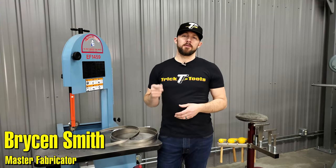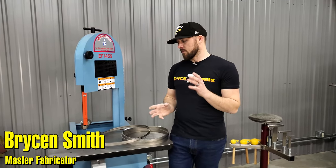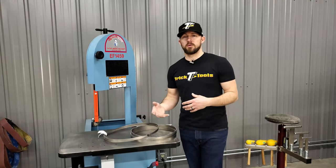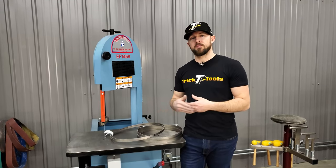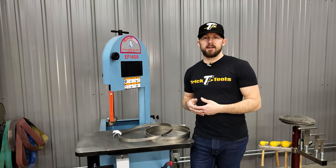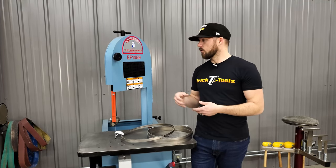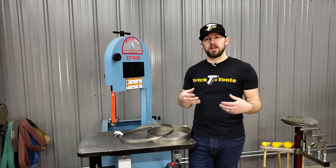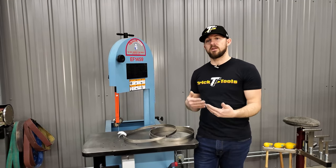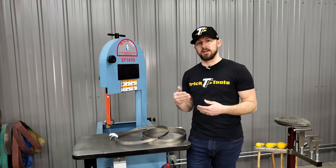Hey guys, welcome back to another Trick Tip Tuesday. Today I'm going to talk about blade selection for your band saw. Maybe your saw came with a blade and it's time to buy a new one, or you found issues with the blade based on material you're cutting, or you've had your saw for a while and want to optimize blade life for your machine based on what you're cutting.